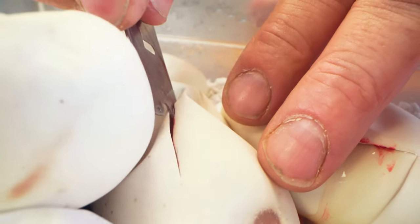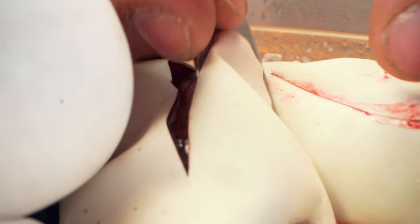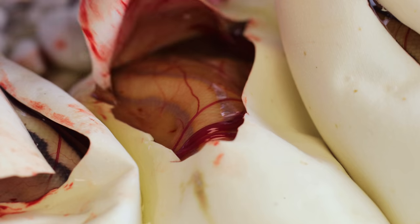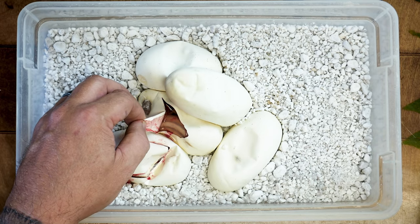Number two — what do we have here? Oh my, I am so excited guys. You have no idea how amazing this is. It's so good to be cutting eggs again. This is actually a banana G-stripe, possibly a pastel banana G-stripe, because again, we got pastel in there. But look at the purples in there. Unbelievable. Banana G-stripes are absolutely incredible, and I am so excited that we have one in here.